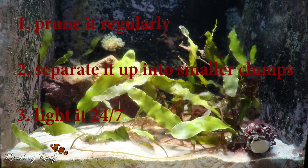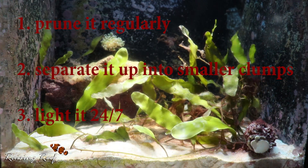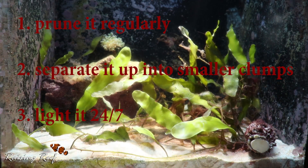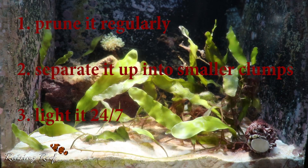The third and final thing you can do is light it 24/7. I'm not entirely sure why this helps, but I would imagine that the more time spent photosynthesising and growing, the less time there is for the plant to produce the reproductive cells that will trigger a sporulation event.